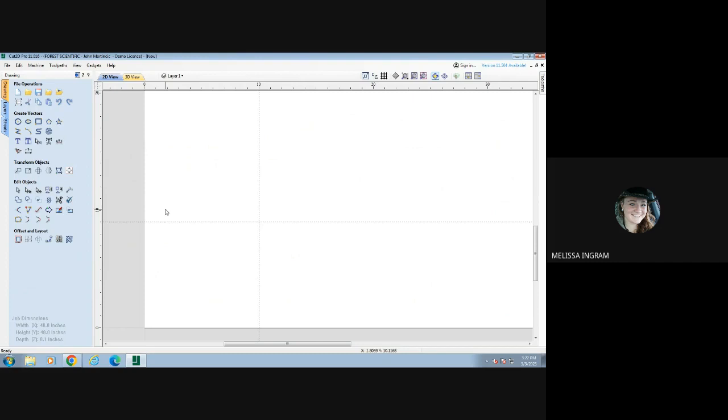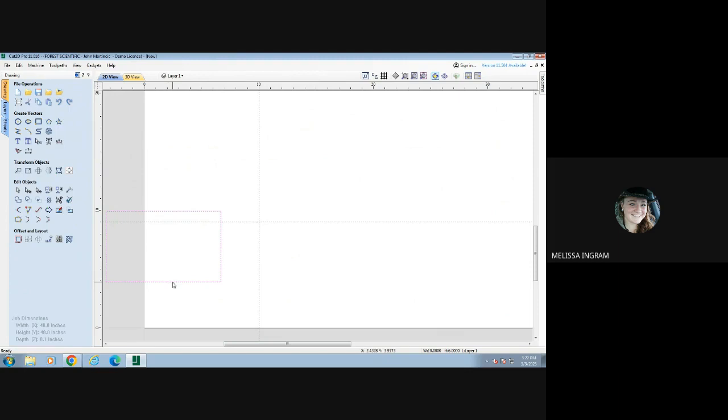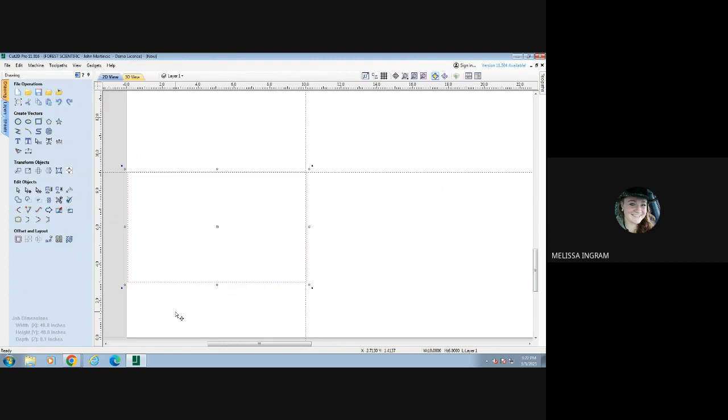To start drawing our practice assignment, we're going to click on the rectangle tool. When I click down in my space, it gives me a rectangle. The rectangle that automatically drops in shows your width and your height. We want to change those to meet the requirements for our project — the width is going to be 10 inches and the height is six. When I push Apply, it automatically changes to those dimensions. I push Close, click off, and when I click back on, I get a four-way arrow to move it. I can line it up with my guidelines and see that it is six by 10 inches.